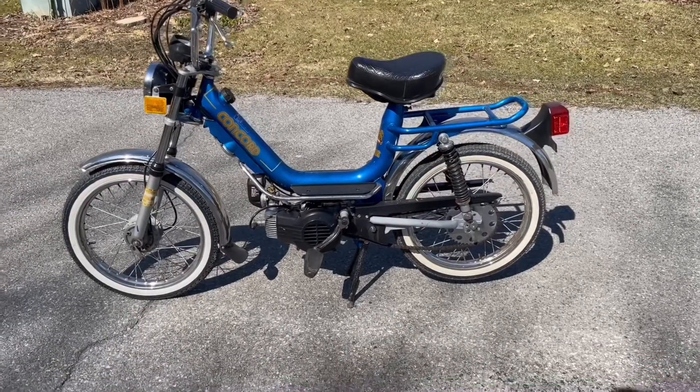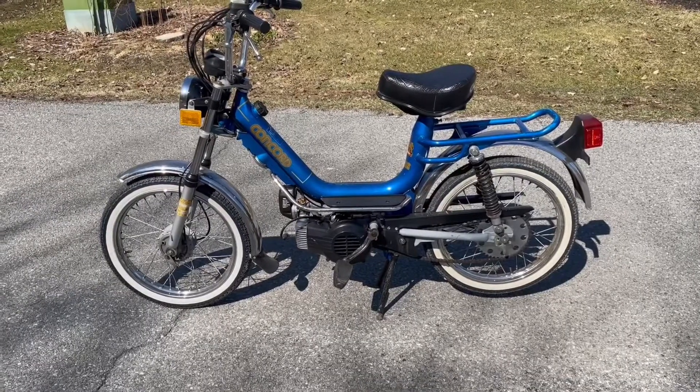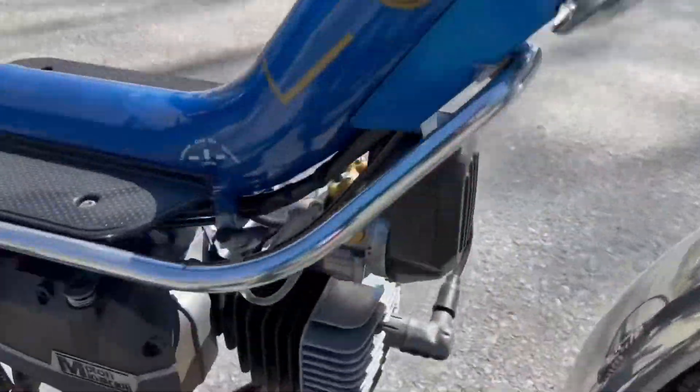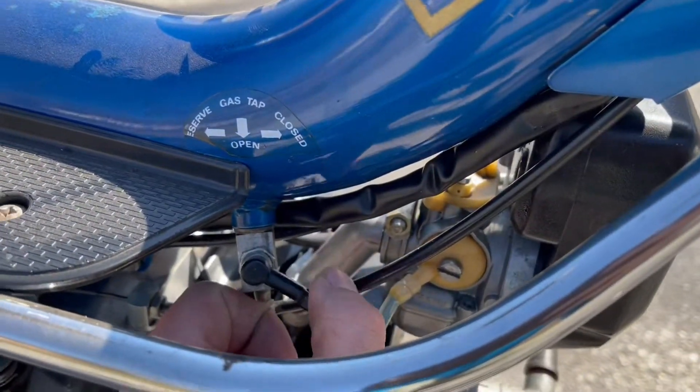Hey guys, I just wanted to make a quick video on how to start a 1978 Concorde XKE. So to start, on your petcock here, you're going to want to turn your gas on.